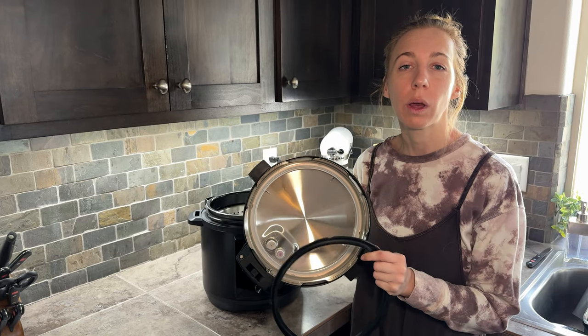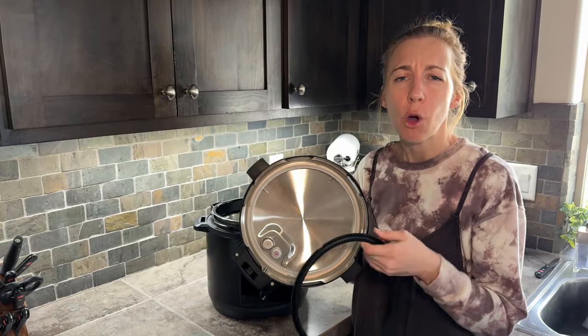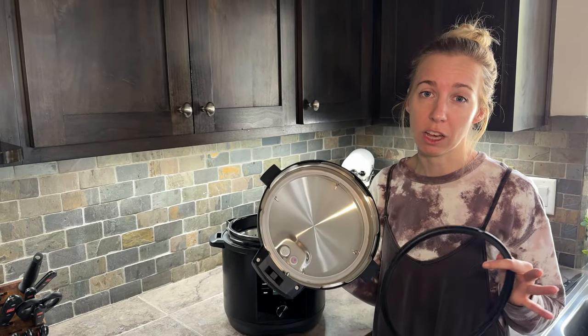Then you trade it out and put the black one in when you want to do something more delicate, like a cheesecake or some rice, where you don't want those really strong flavors to get into your cooking. So that's another really incredible feature that comes with this.